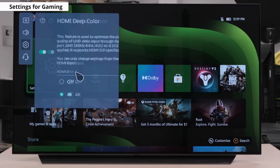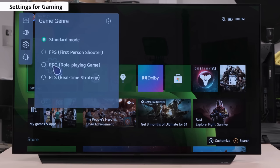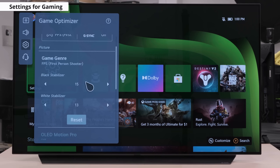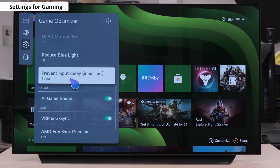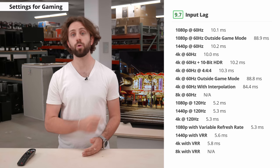The Game Optimizer also has an option called Game Genre, which includes 4 presets. These presets will automatically adjust Black Stabilizer and White Stabilizer to suit the type of game you're playing. You can see here there's an FPS, or First Person Shooter mode, which allows you to see more details in shadowy or dark areas. LG added another neat feature called Prevent Input Delay, which reduces input lag even further. Setting it to boost can reduce the input lag by about 3ms, but is only effective at 60Hz. You can see the input lag chart right here, where you'll see native 4K at 120Hz giving us about 5.3ms, which is really nice.